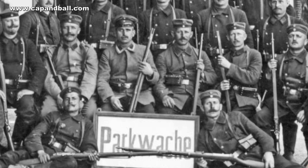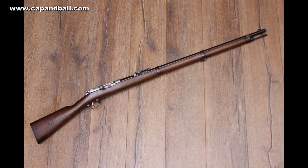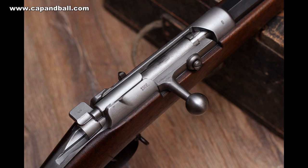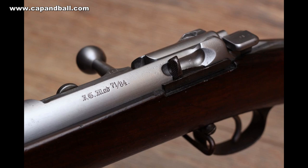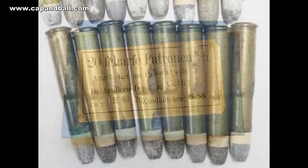This cartridge was developed for the first bolt-action rifle of the Mauser brothers, designed for the army trials of 1871. The rifle proved superior to all competitors; the committee only asked for a minor modification to the safety system. It was the first German military rifle to fire a self-contained centerfire cartridge. The charge was 4.9 grams of black powder with a paper-patched 25-gram lead bullet, exactly 11mm in diameter, with the patch adding another 0.15mm thickness.